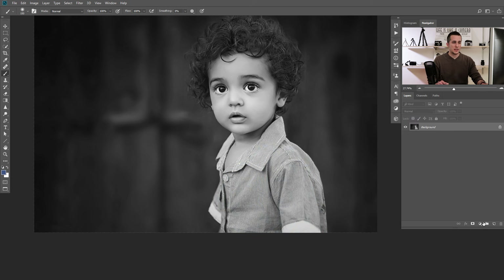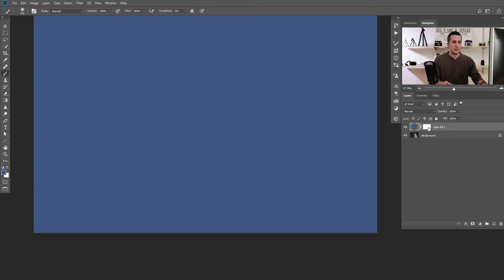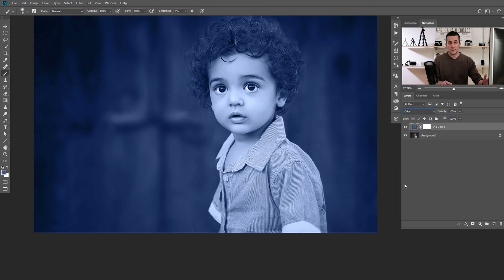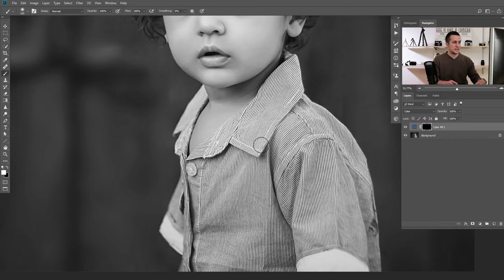The second method is to go and choose a Solid Color adjustment layer, choose any color — we'll use the same color — put this into Color blending mode or Overlay and Soft Light, then invert the mask with Ctrl/Command+I and do the same: just paint over the top of this shirt and you will have the shirt colorized. I'm doing this really fast just to save time for the tutorial, but when doing this for a client, I would spend a lot more time making a better selection.